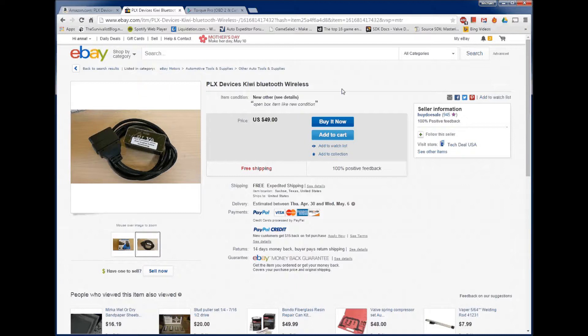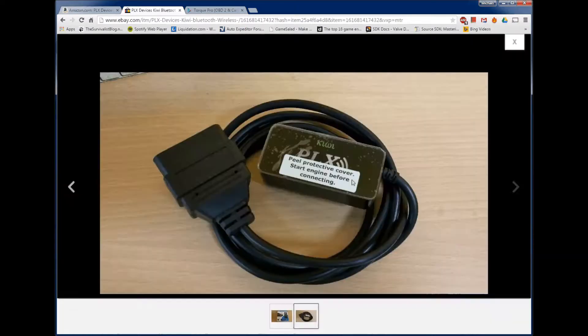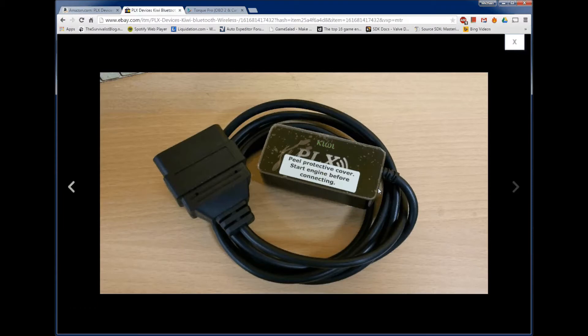In my last video I did an injector buzz test on my 2001 7.3 liter, and that video was how to do it for under $15 using a really cheap adapter. You can use that adapter with Torque, but the problem is when I'm going on a long trip and leaving it on for hours, it was cutting out and disconnecting. So I ordered this one — it's never disconnected. Something nice about this adapter is there's a little switch on it, so you can leave it plugged in at all times and just turn the switch on when you want to use it.